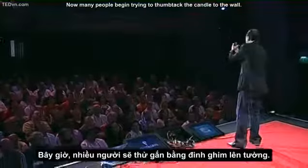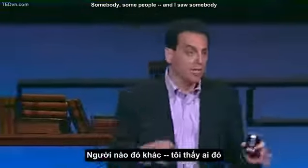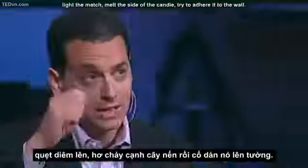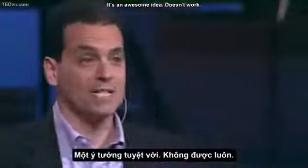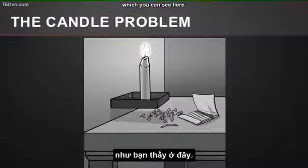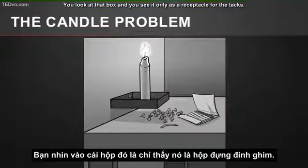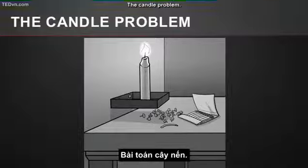Many people begin trying to thumbtack the candle to the wall. Doesn't work. Some people have a great idea where they light the match, melt the side of the candle, try to adhere it to the wall. It's an awesome idea. Doesn't work. And eventually, after five or ten minutes, most people figure out the solution. The key is to overcome what's called functional fixedness. You look at that box and you see it only as a receptacle for the tacks, but it can also have this other function as a platform for the candle. It's the candle problem.